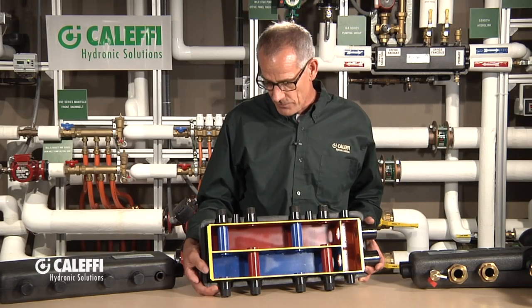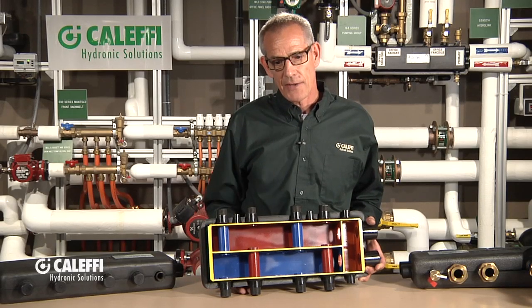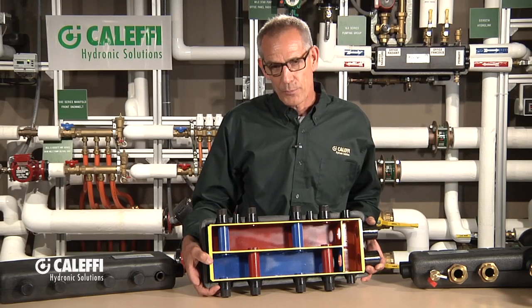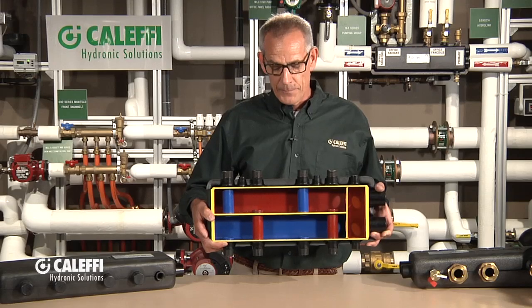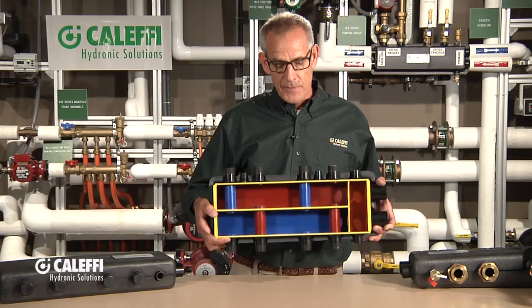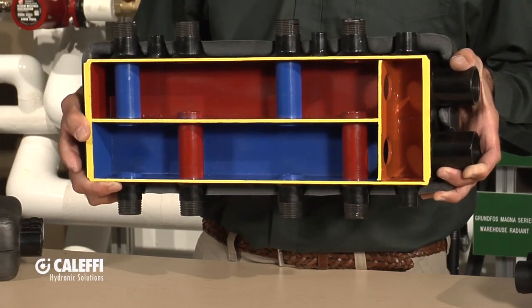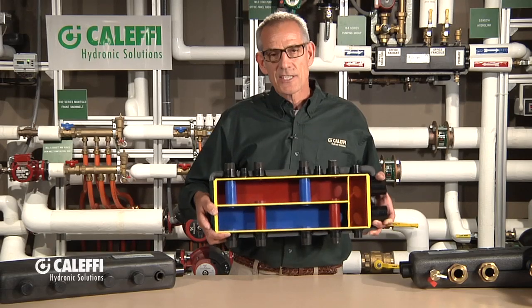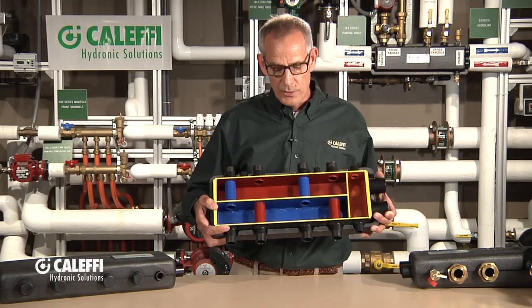I've used these myself — I really like this product. It also comes with really nice heavy-duty mounting brackets, nicely sculptured angle mount brackets that you can hang right off the wall. Think about what you're getting here: you're getting primary secondary, you're getting air elimination, and you've got a nice starting point to do all your piping. As you pipe out your manifolds or remote locations, this is a nice solid mounting block to start all that piping from the boiler room.